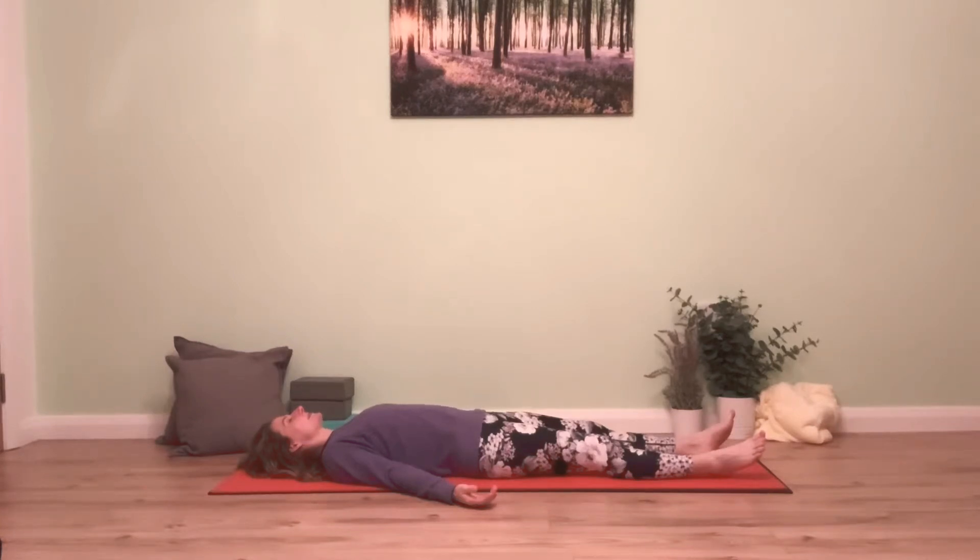Whatever you notice, take a deep breath in and send the breath into those areas. Feel the breath create open space, and as you breathe out let the breath slowly leave the body, leaving that part a little bit more relaxed. We're going to use that sense with the breath — when you feel anything that feels like a tightness, send the breath into that area, and as you breathe out let it slowly leave the body to try to soften that area.